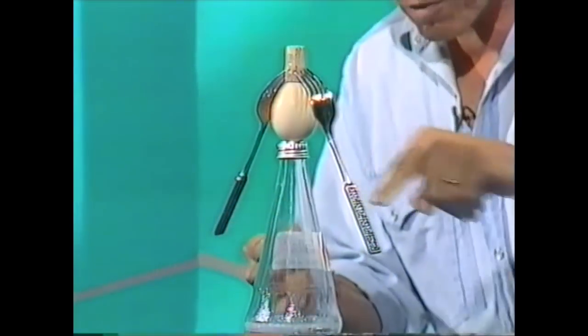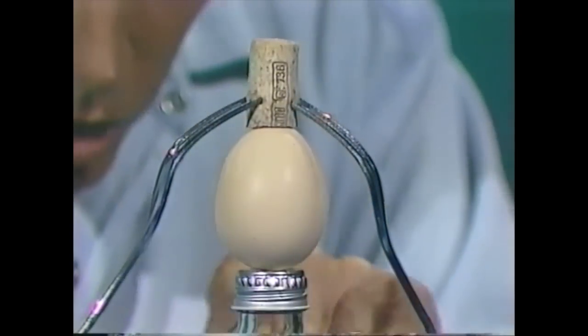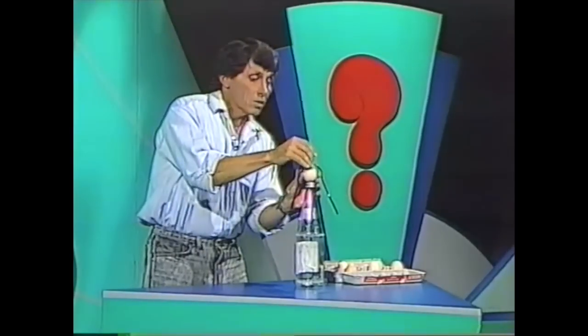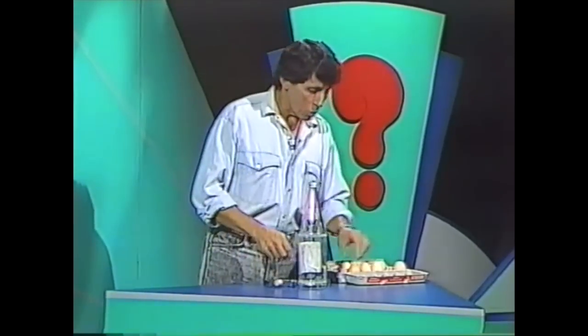The center of gravity — or center of weight — of the whole system is actually below the base of the egg, so it'll stay there as long as you're very careful. So there you are. Oh, the third solution? You want to know the third solution?